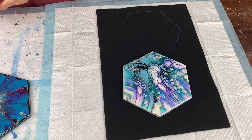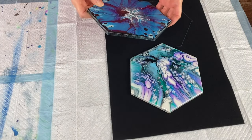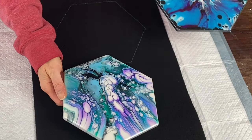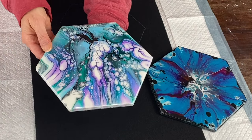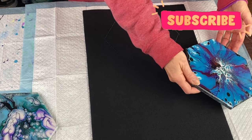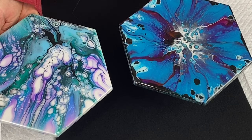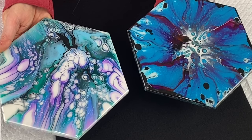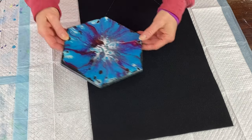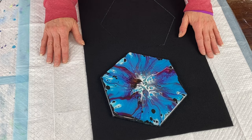Hey everyone, it's Laurie, welcome back to Pizzazz Studios. Today I'm working on a couple of trivets — these are eight-inch ceramic tiles that I painted, and they each have a beautiful coat of resin on them. This one's got some shimmer in it, so they came out really nice. A trivet is sort of like a giant coaster that you put hot pans on when you take them out of the oven or off the stove.